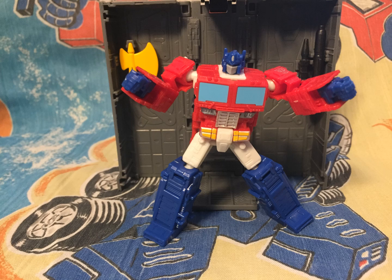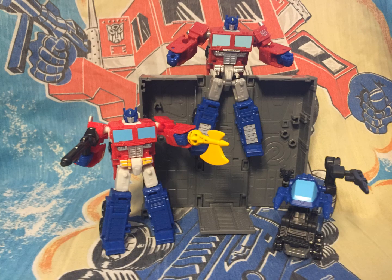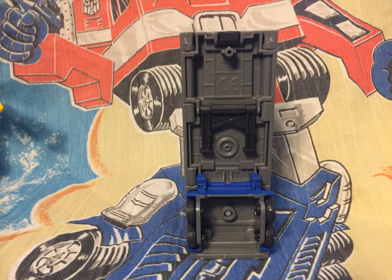Overall, the tolerances for my figure were very good, better than the Kingdom Core. Here's all the weapons that come with the set displayed with the other Core Optimus — you get two guns, a Riot Shield, and an Axe. You can also combine Autolauncher and Roller and give them a gun, and there is even another way to combine them. The bottom of the trailer includes landing gear and a molded square tire.